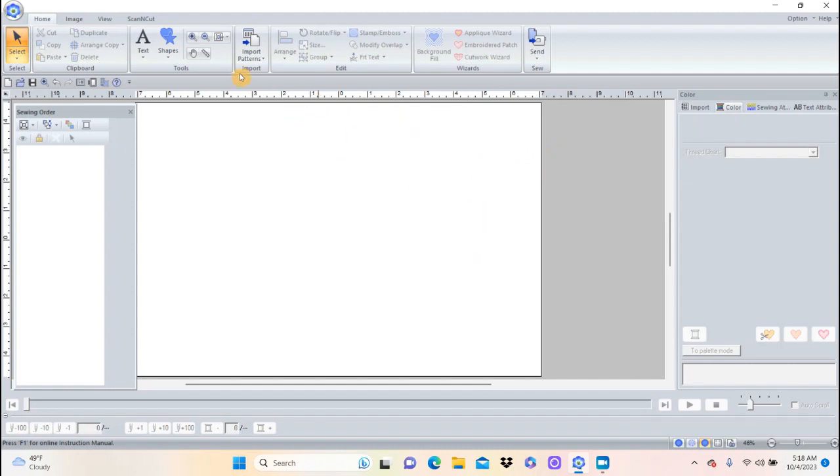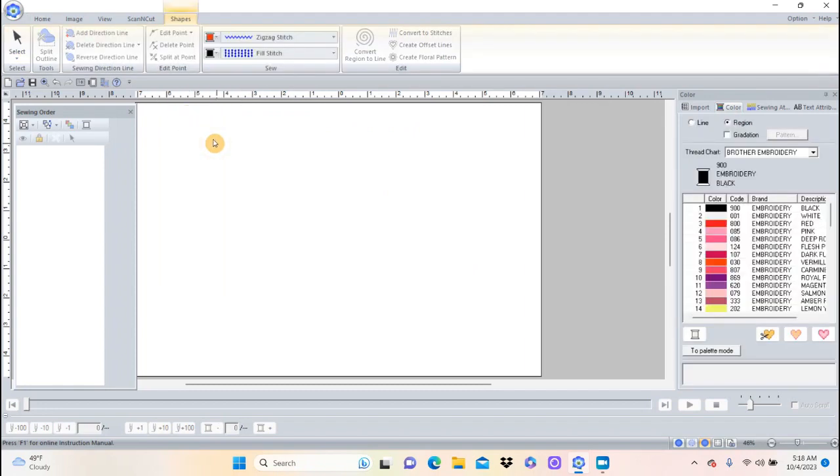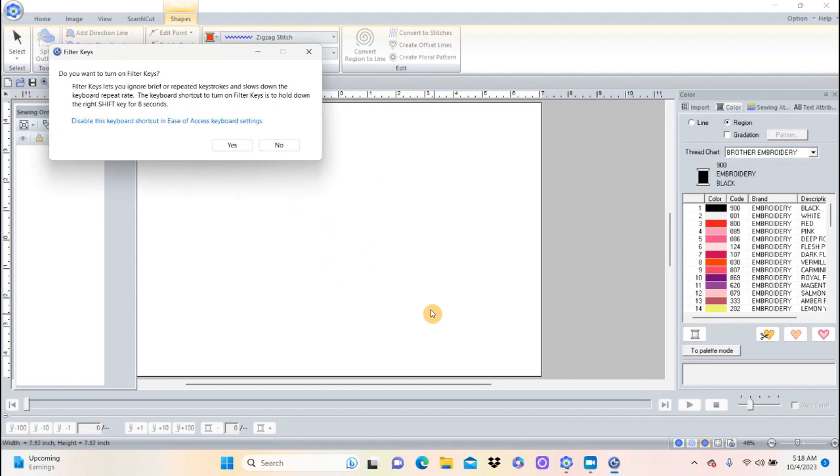The first thing I want to do is make a big moon, and that's easy to do. We're going to go up here and choose a circle. Remember, if you hold the Shift key down at the same time that you're pulling — I'm going to hold Shift, left click and drag — you get a perfect circle, not an oval.